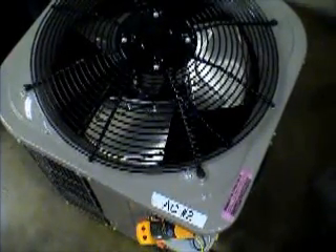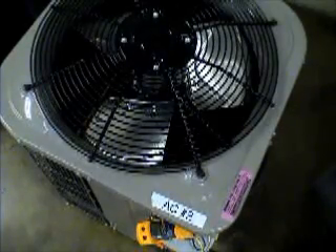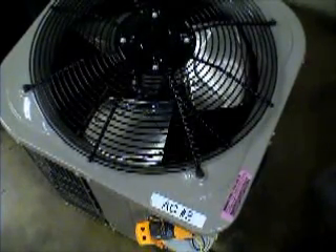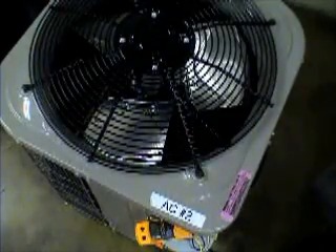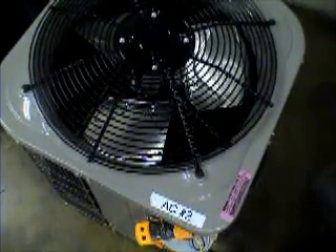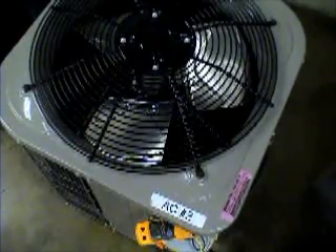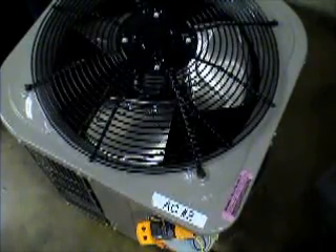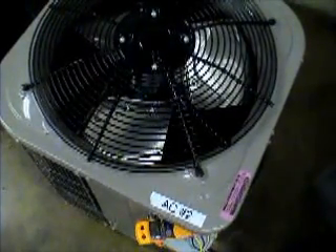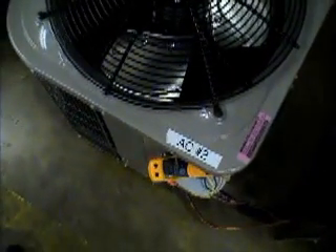Hello, this is Gary. There's been much discussion about what is going to happen when the condenser coil gets dirty. Will the amperage draw on the condenser fan motor increase or decrease? So I've taken some time here in the lab today to set up and we're going to do a little experiment.